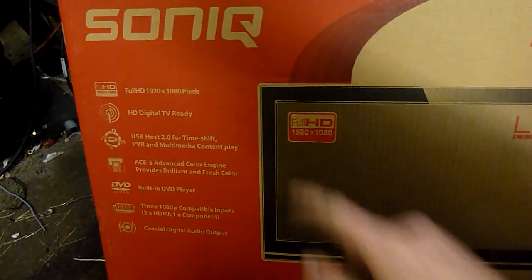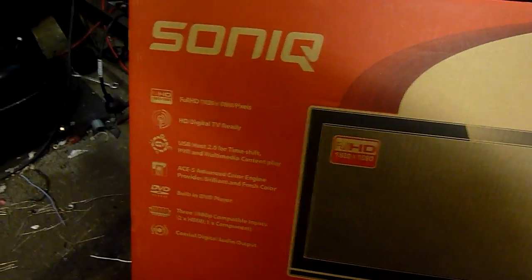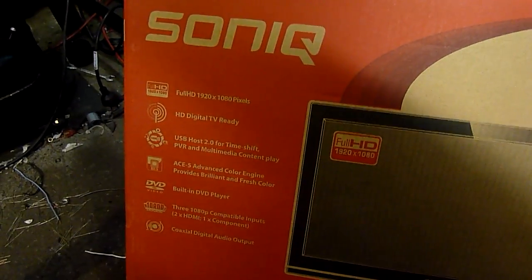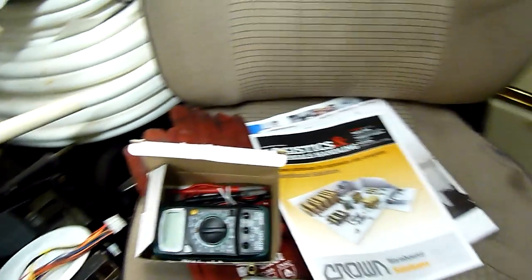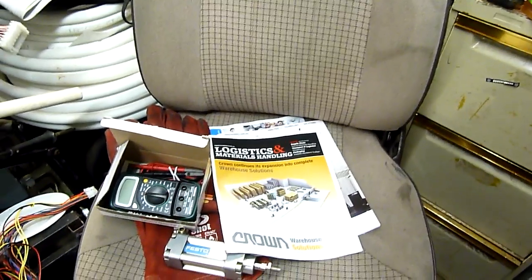Nice little panel - 1920 by 1080 full HD. Just a little bit small though - I thought I was getting a 31.5 inch panel but apparently my order receipt says 21.5 inch. Oh well, live and learn. Anyway, that's about all for now. Thanks for watching and again thanks to Viper CMA for donating a little multimeter - always helpful. Thanks guys, stay tuned for more interesting videos.